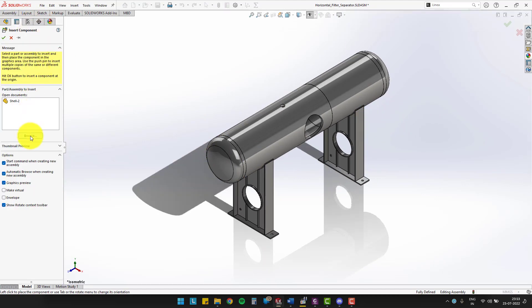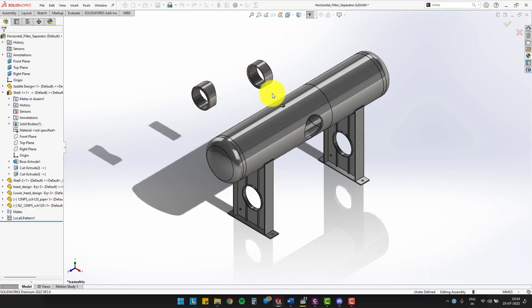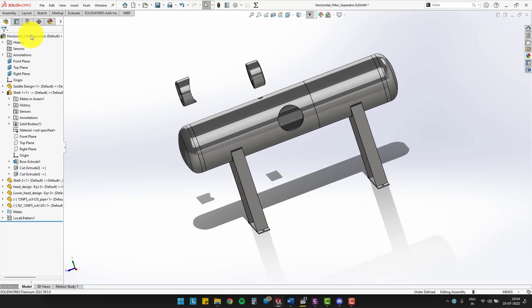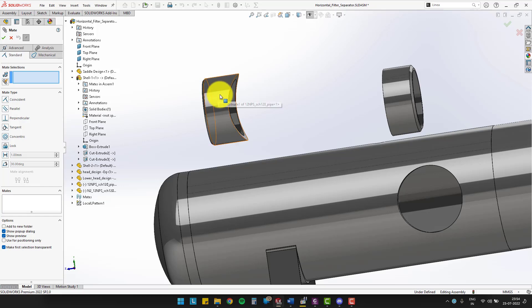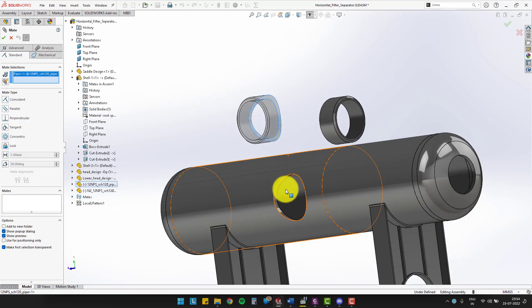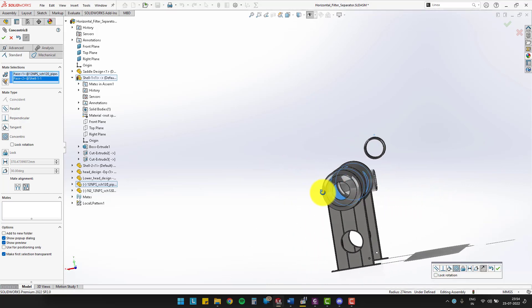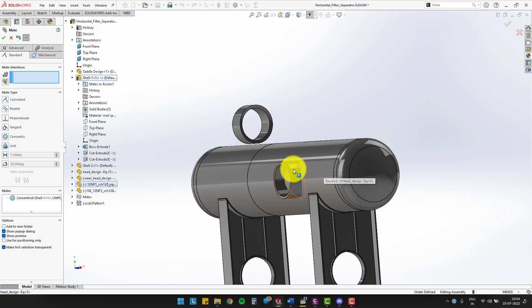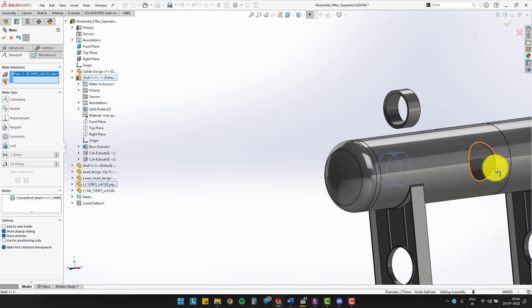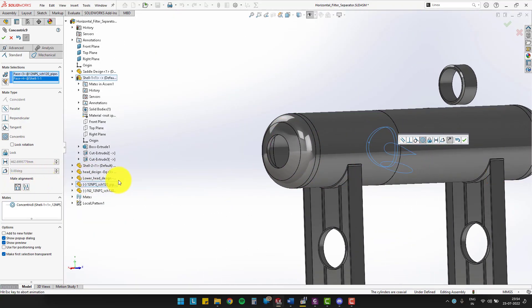We will now insert both inlet and outlet nozzles in the assembly. Using the mate command, make the extrude cut surface of nozzle 1 concentric with the inner surface of shell 1. Also, make the inner surface of the nozzle concentric with the hole on shell 1. Use mate alignment to place the nozzle at the correct position.